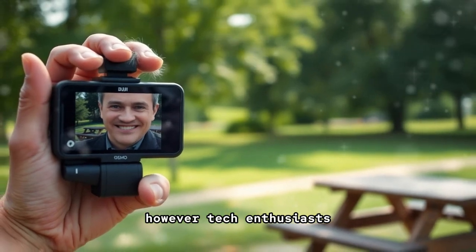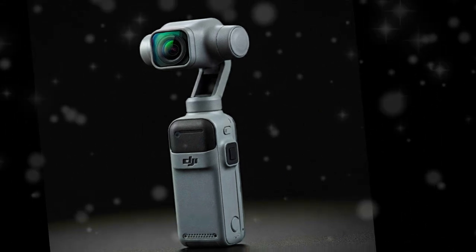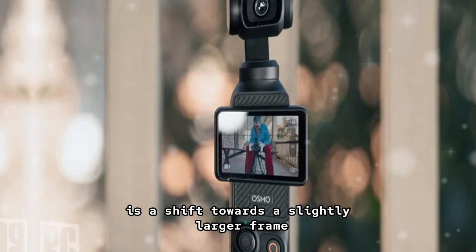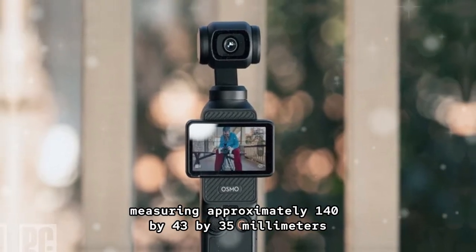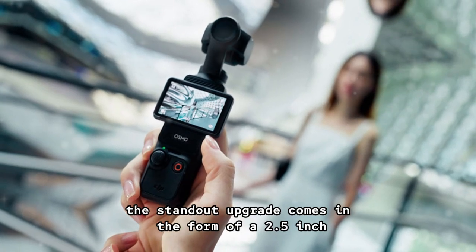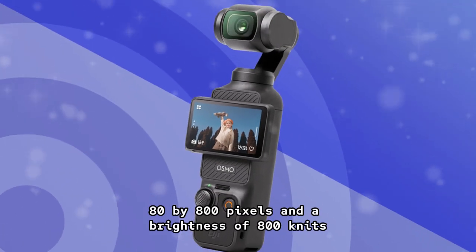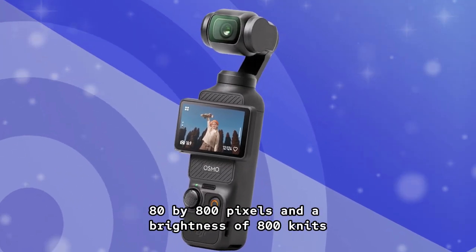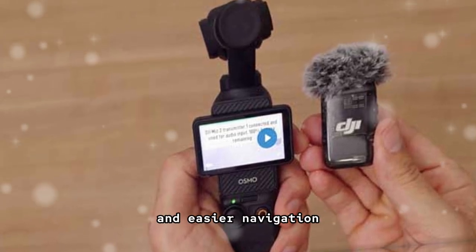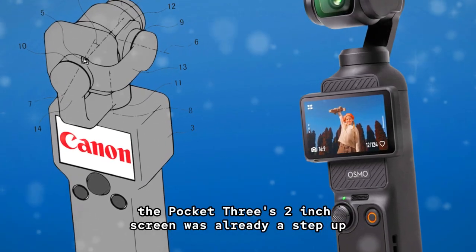Tech enthusiasts and videographers are already speculating about the next evolution, the rumored DJI Pocket 4. One of the most noticeable changes expected is a shift towards a slightly larger frame, measuring approximately 140 by 43 by 35 millimeters and weighing around 190 grams. The standout upgrade comes in the form of a 2.5-inch rotating touchscreen, boasting a resolution of 480 by 800 pixels and a brightness of 800 nits. This significant improvement is set to enhance the user experience, especially in bright outdoor environments.